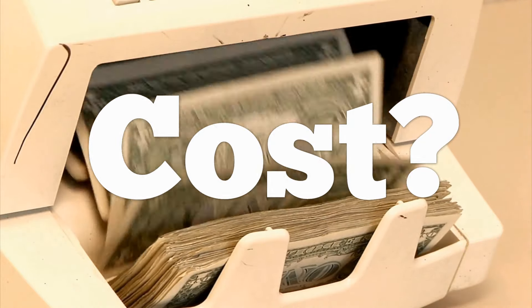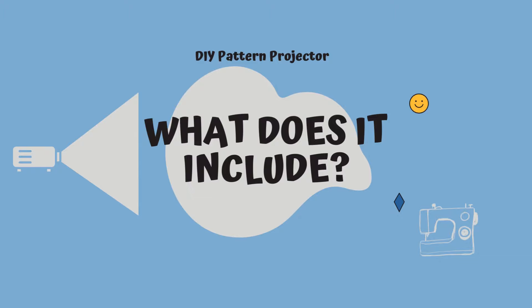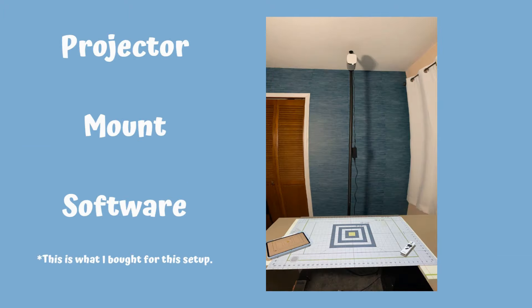It's time to compare the cost between the Ditto and the do-it-yourself setup. Remember the Ditto comes with everything you need to get started. I bought a projector, a mount, and included the software I used on my tablet to project. There's lots of free software out there, but I'm going to include it in the cost for comparison purposes. I chose not to include my cutting mat or rotary cutter, because many sewists already have those — but if you need to buy those, add about $50. The Ditto also includes pattern weights; I use free floor tile samples, so I did not include that in my cost.